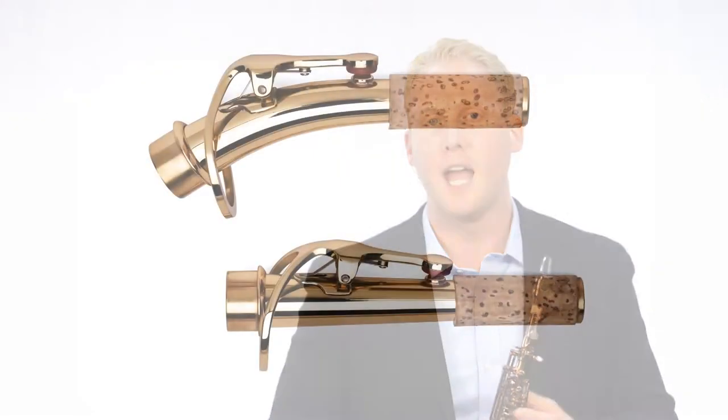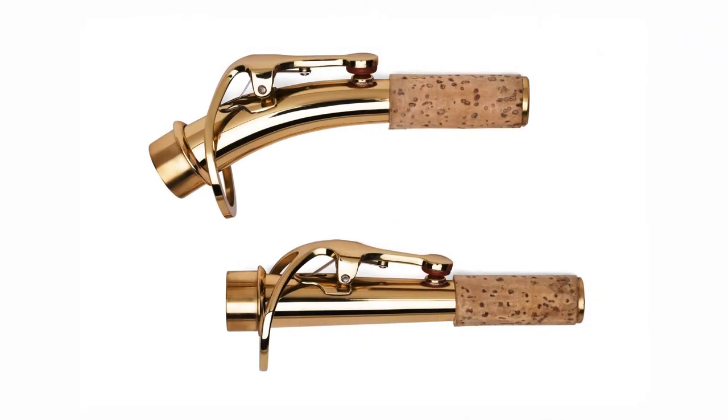The 88SS is a two-piece soprano saxophone and comes with both a straight and curved neck. This gives the musician a choice of playing position guaranteed to ensure maximum comfort.